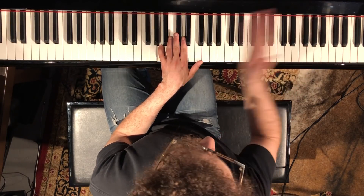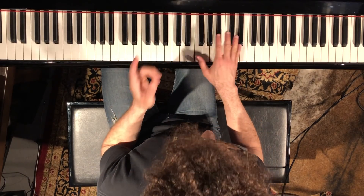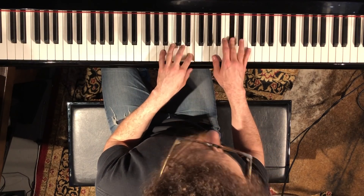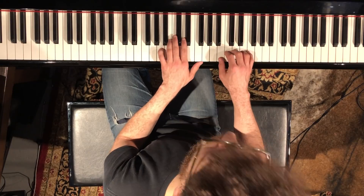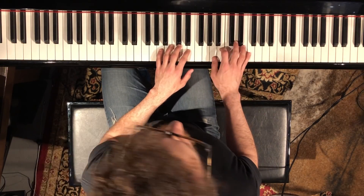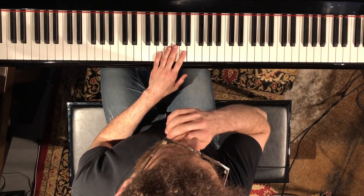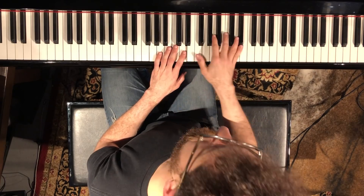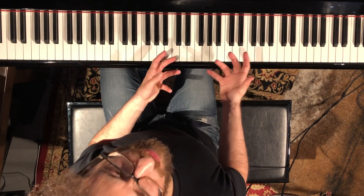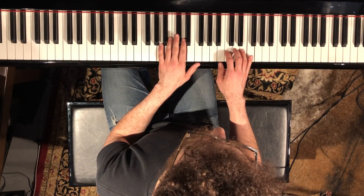Starting on beat four, so it's displaced. Even the first part is displaced — one, two, three, four, one, two, three, four, one, three. It's actually on the last triplet there. And then he repeats something similar — it's never exactly the same. He's kind of improvising these rhythmic things, but it all stems from rhythmic variation of the actual melody.